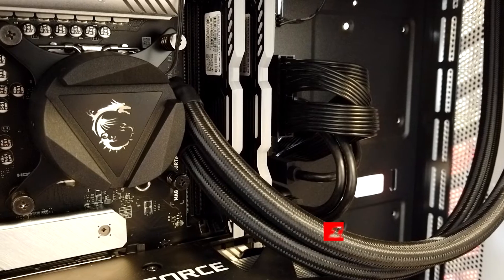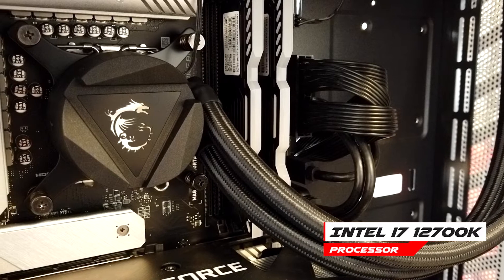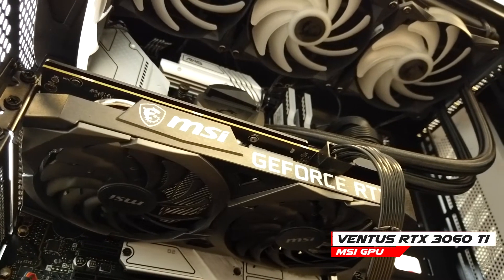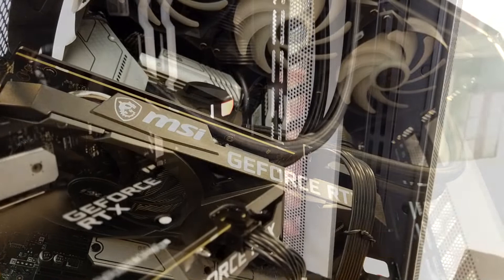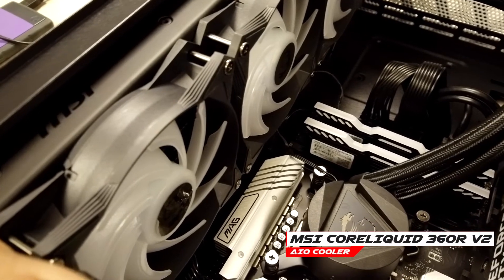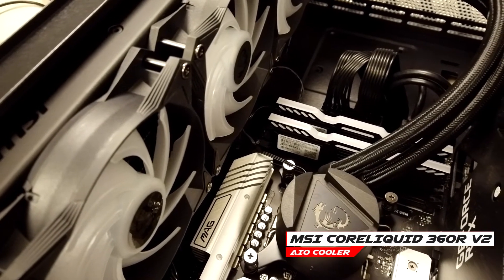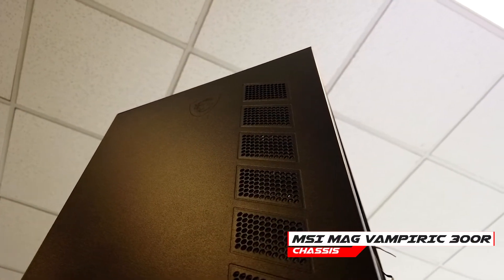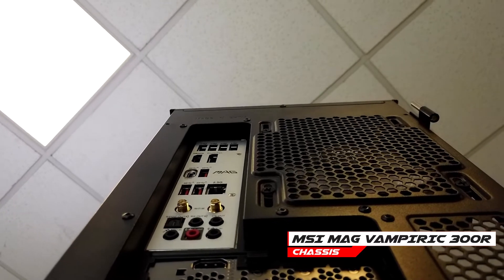For the performance testing, my processor is the i7-12700K. The GPU is the MSI RTX Ventus. We have G.Skill Polaroid 32GB RAM. The PSU is the MSI MPG 850GF, and the casing is the MSI MAG Vampiric 300R.